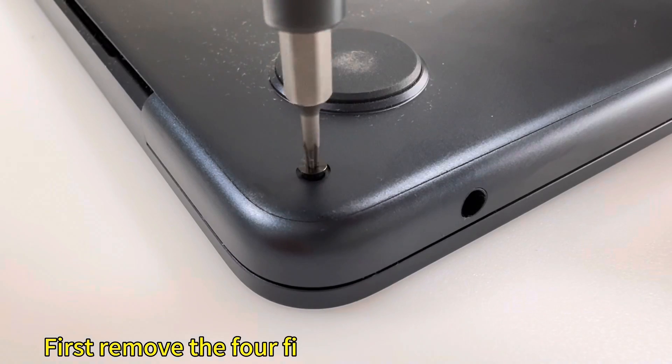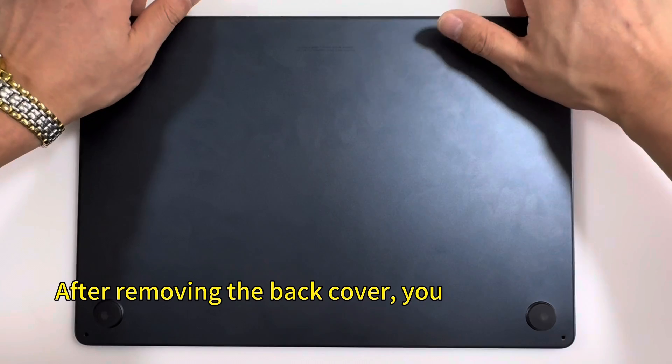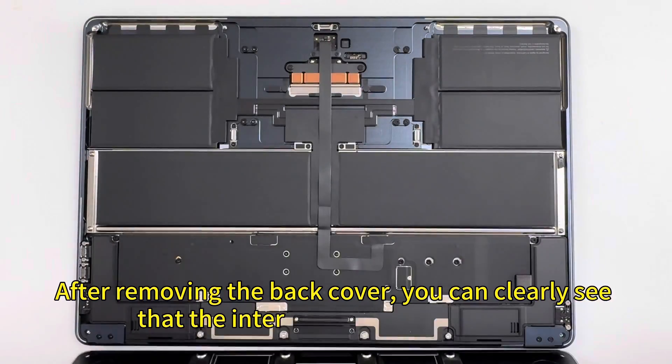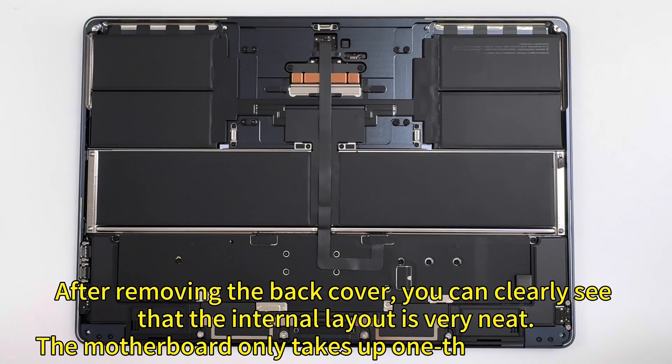First, remove the four fixing screws on the back cover. After removing the back cover, you can clearly see that the internal layout is very neat. The motherboard only takes up one third of the space.